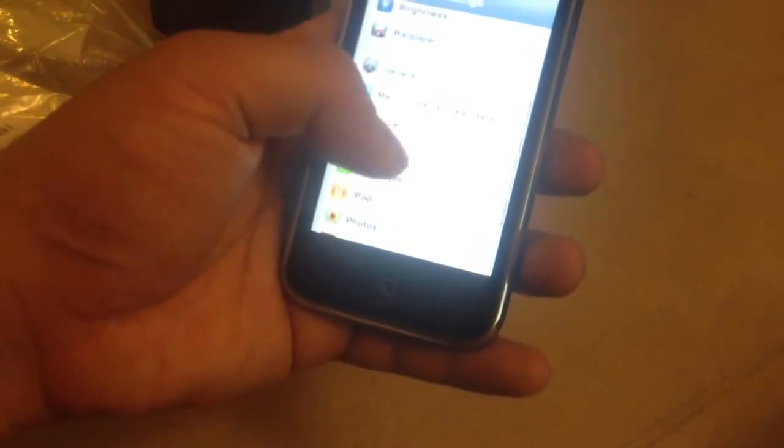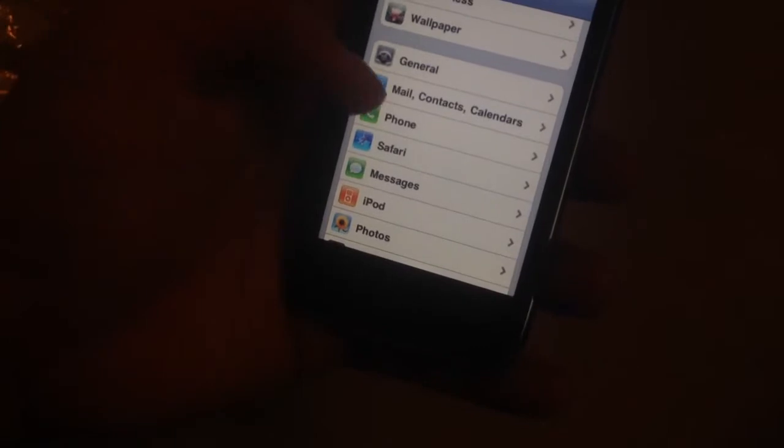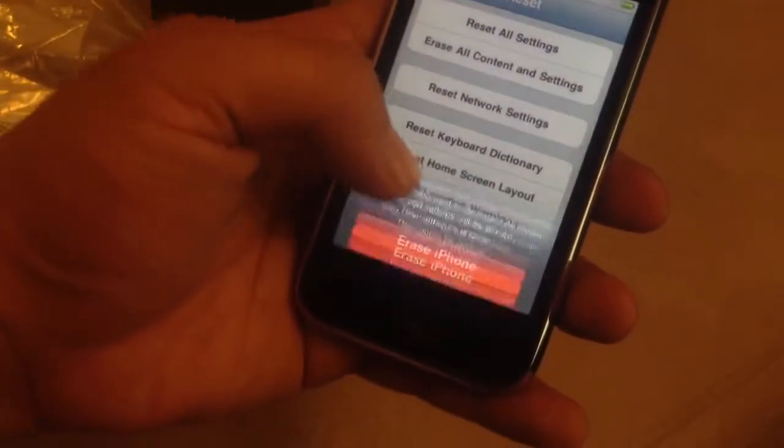I'm going to go to Settings, General, and go to Reset. Erase all contents and settings. Erase iPhone.